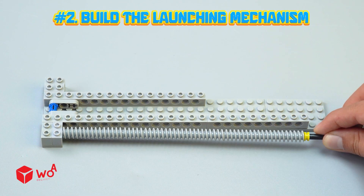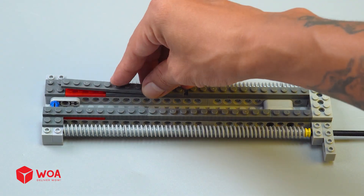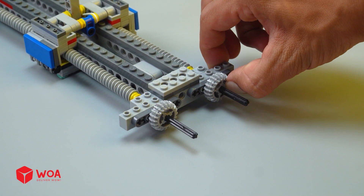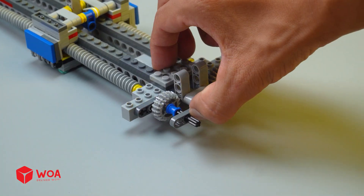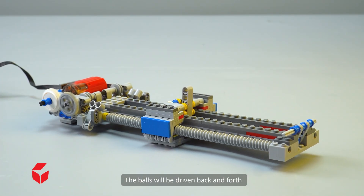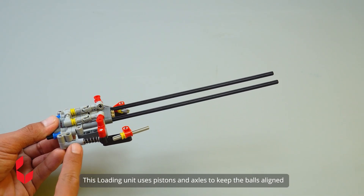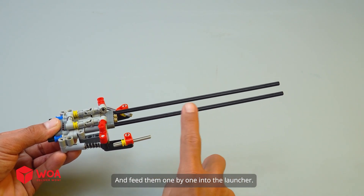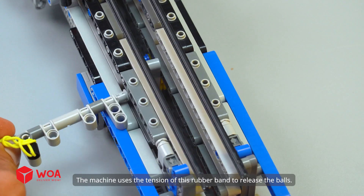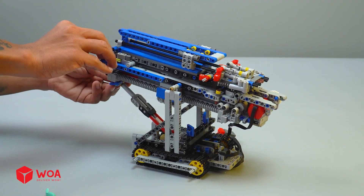Number two: build the launching mechanism. This ball pusher is used to launch the balls. The machine uses pistons and axles to keep the balls aligned and feed them one by one into the launcher. Ball loader — the machine uses the tension of a rubber band to release the balls. Ball latch — connect the two mechanisms. Testing.